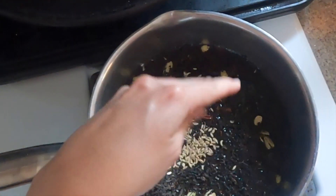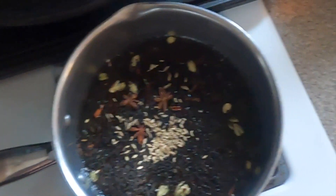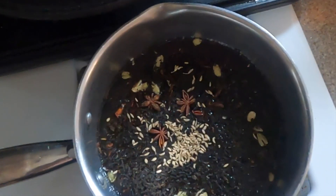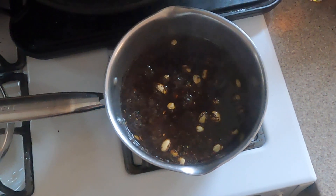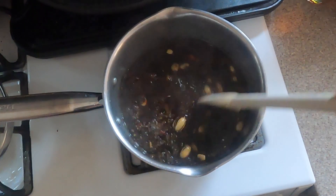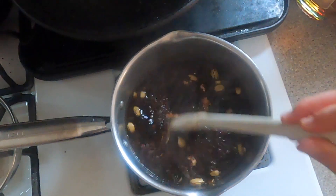Steep this on low heat for at least 10 minutes. If you want a stronger infusion — we tend to like our chai spicy and strong in this house — keep the chai on very low heat for no longer than an hour, but closer towards the hour or so. If you steep it for too long, all of your water will evaporate.